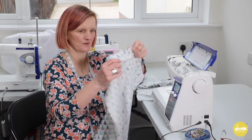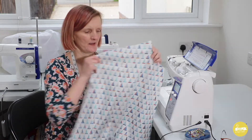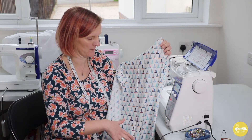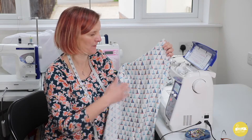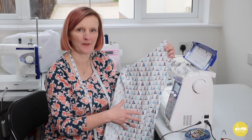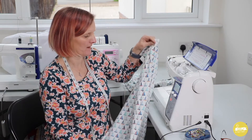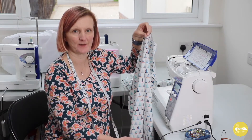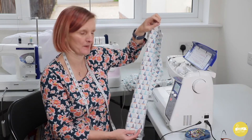I've already stitched the centre back seam. I just wanted to quickly mention the reason why the pattern has a centre back seam is purely for fabric economy. If it was cut on the fold you would use a bit more fabric. If you wanted to cut it on the fold you could reduce the pattern by the seam allowance and then place it on the fold, but it will use a bit more fabric.